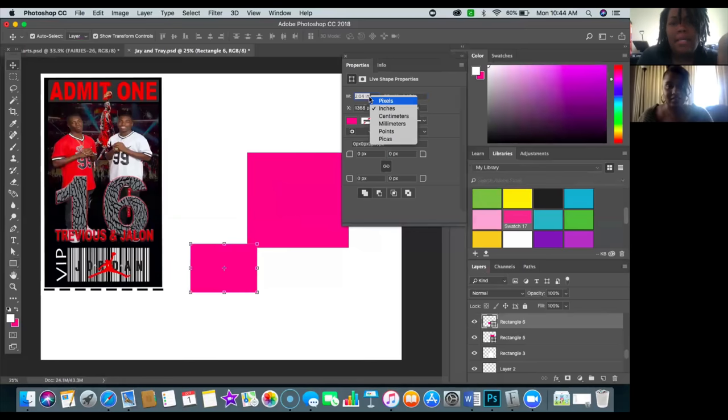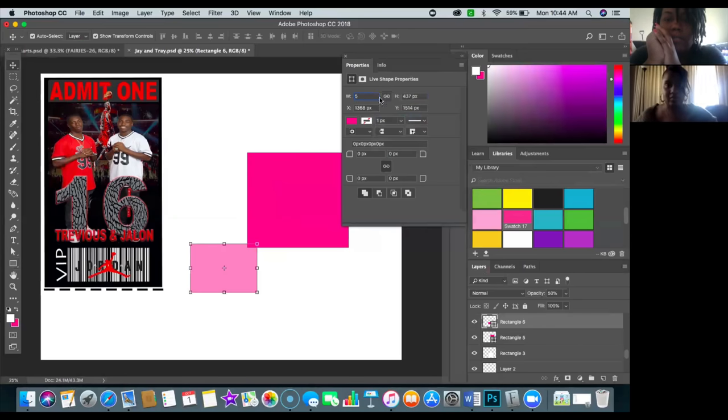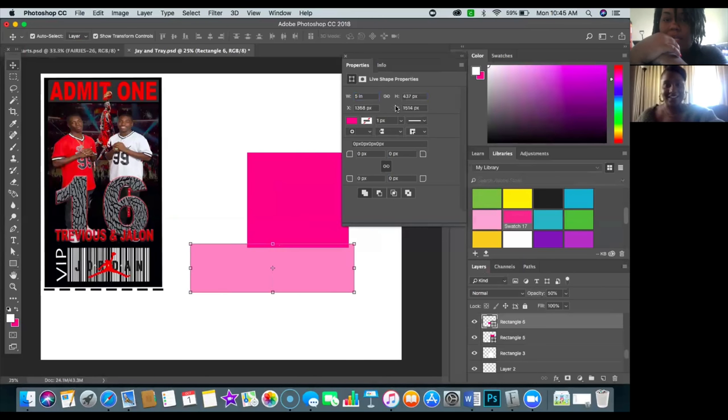I changed it to inches — I don't know the pixel conversion, so drop it in the comments if you do! You can lock proportions just like in Cricut when you lock to keep proportions. For this example, say we need a 5-by-5 square — I'll go ahead and type in five. Make sure you right-click and change it to inches.